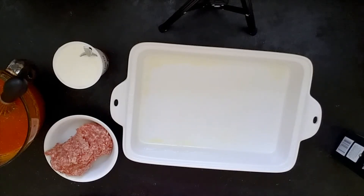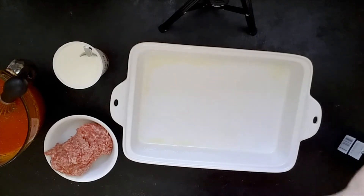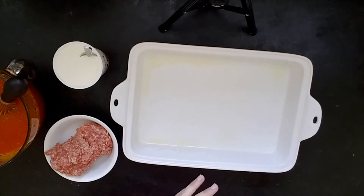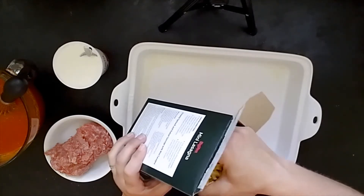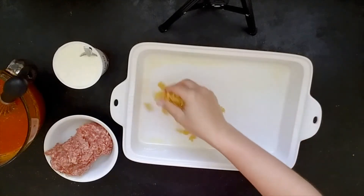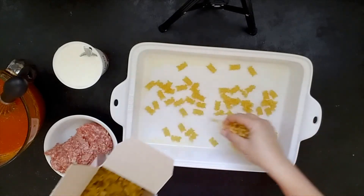Hi everyone, today I'm going to be showing you a great easy shortcut recipe for a baked pasta. You don't have to boil the noodles and you don't brown the meat ahead of time — you just dump it in and bake it. It's pretty easy. We've got a no-boil macaroni and cheese recipe that's really popular, so I thought it would be fun to show you this no-boil dinner recipe.